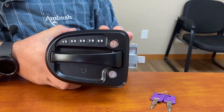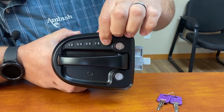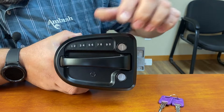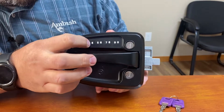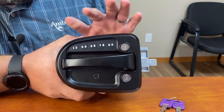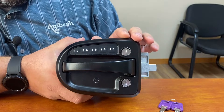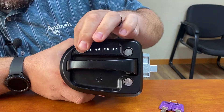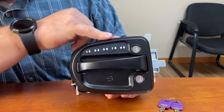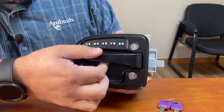If you want to enter in your own code, you press and hold the 9-0 key until it gives you the chime. You enter in the factory code which is printed on the back, and then after it chimes at you again you can enter in your four digit code, and then you'll need to enter that in one more time. Now this is programmed so you can use your four digit code to lock and unlock the keyless lock.